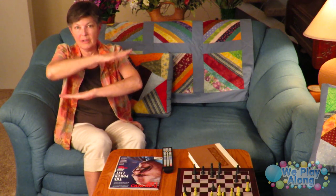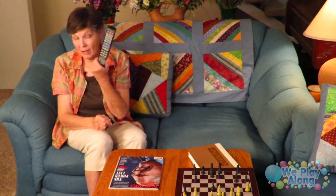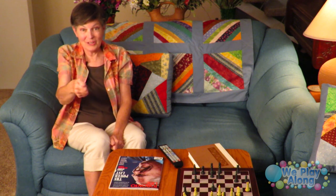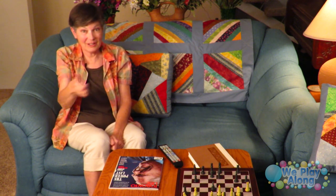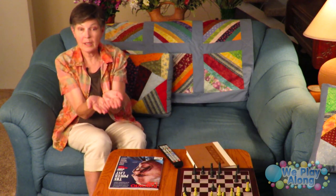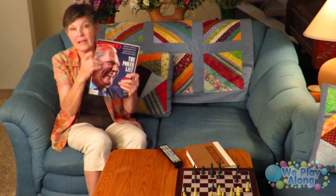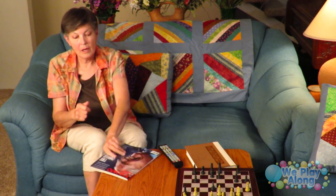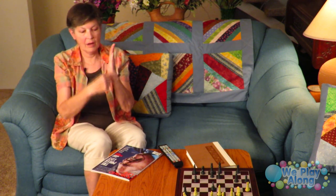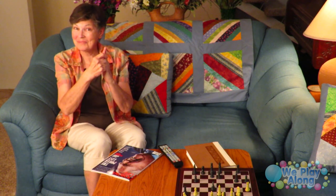We have a table — two flat hands because the table is flat. On the table we have the all-favorite remote: just move your thumb like you're pressing a remote. You might have a book — the sign for book is like this. A magazine has a spine, so you make a flat hand and come up and down on the back of your hand — that's the sign for magazine.